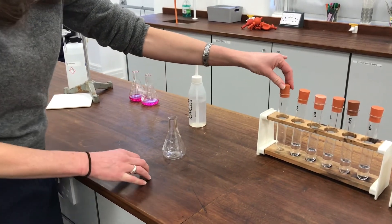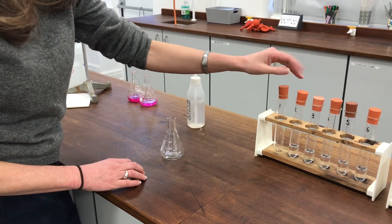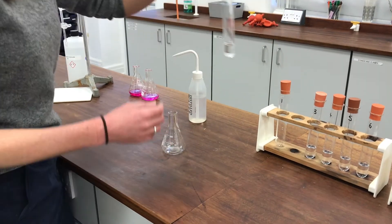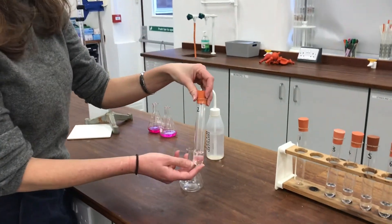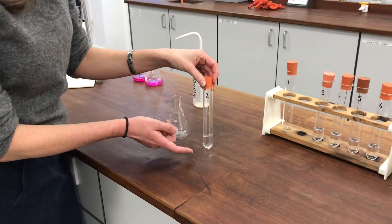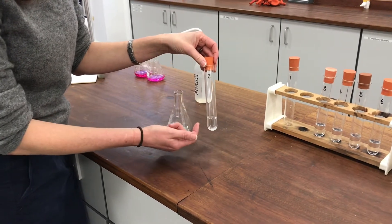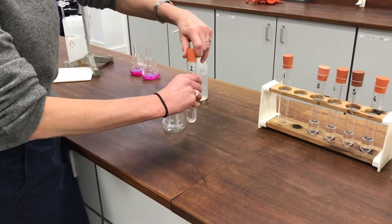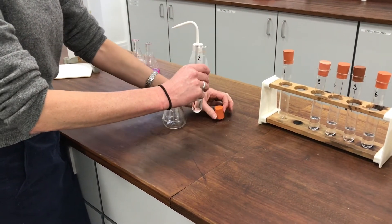I've filled up my burette ready for the second one now and I'm going to show you how to do it. Because the volume of sodium hydroxide that needs to be added is quite large and the boiling tube isn't an ideal shape for mixing, I'm going to transfer the solution from the boiling tube into a conical flask because that allows me to swirl the mixture better.